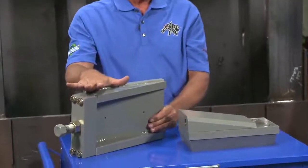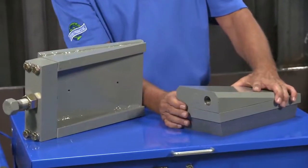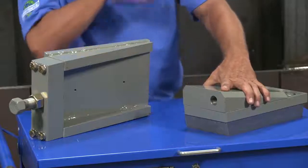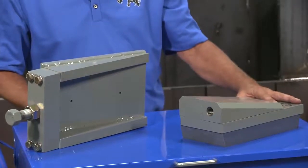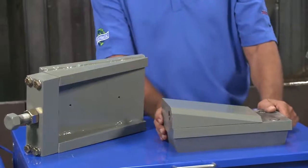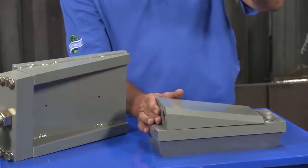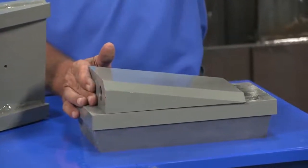Traditional balers require shimming your shoe in order to lift your ram up to your hold-downs. We wanted to find a better way, and we believe we have. With our shimless pack shoe adjuster, you're basically driving this wedge, which lifts your ram, in order to create the shear tolerance accordingly. We want to lift our ram up to our hold-downs, and then shim our knife down to achieve our tolerance.